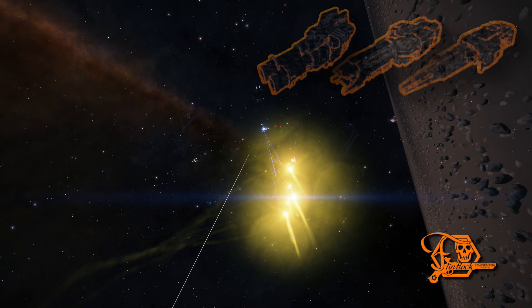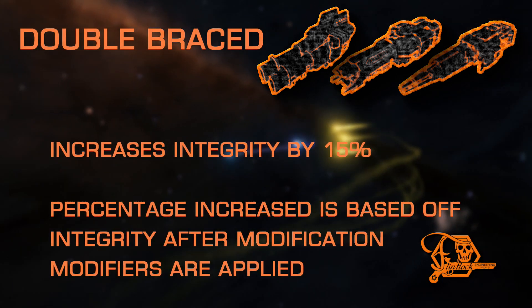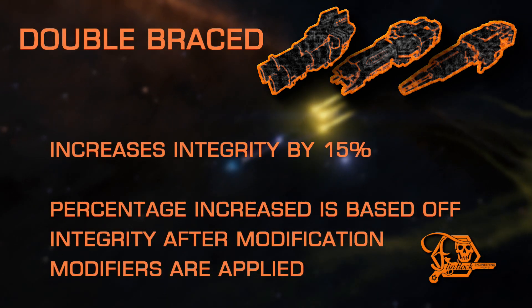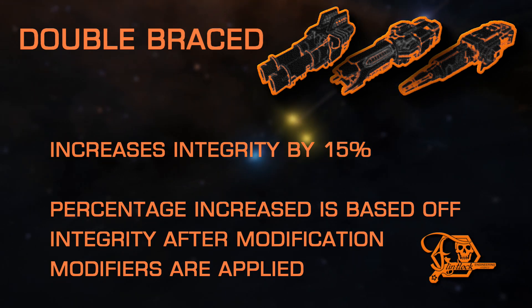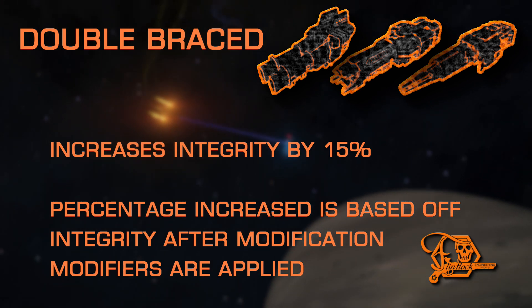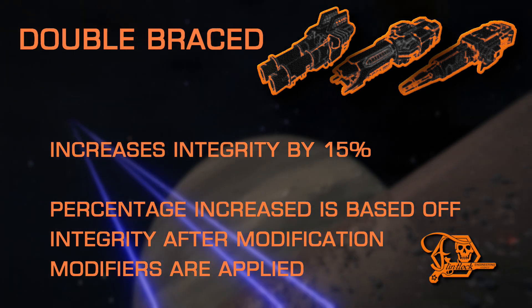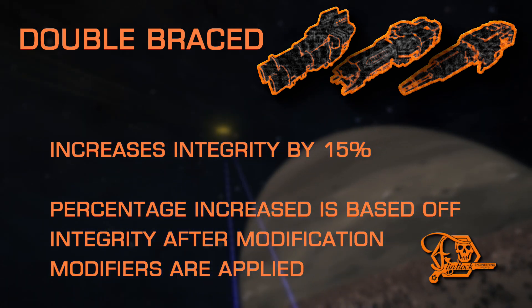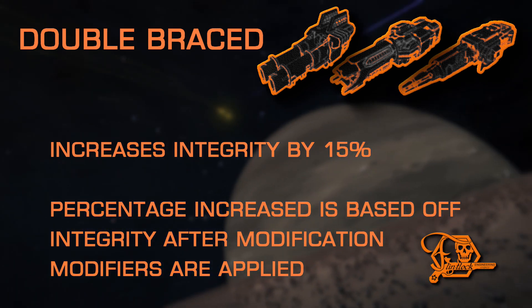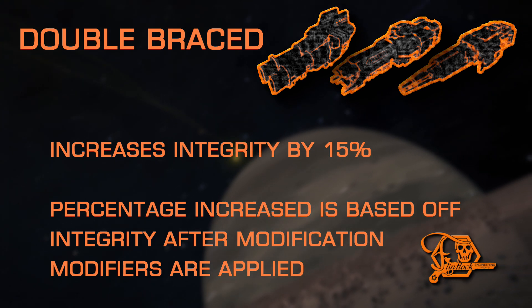Let's start with the Double-Braced experimental. This one is quite simple and merely adds a small percentage increase to integrity. The percent increased is based off the actual integrity after modifications are applied, so you'll get more mileage applying this on top of the sturdy mod, and less results when applying to a lightweight mod. This is a good choice for hull tanks and ships that overheat frequently, to allow maximum module survivability.